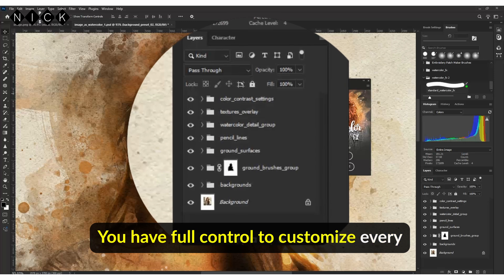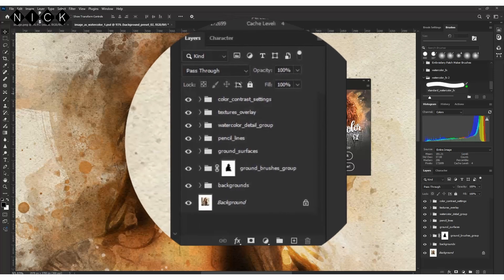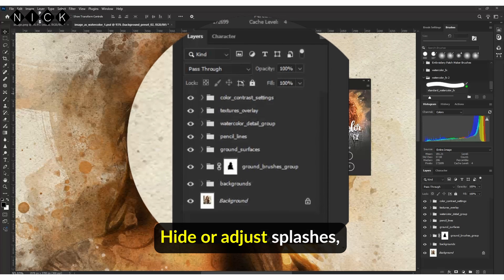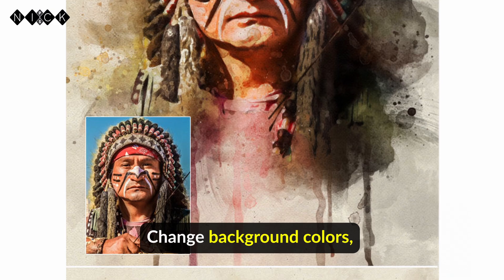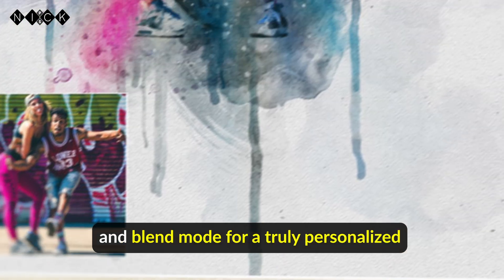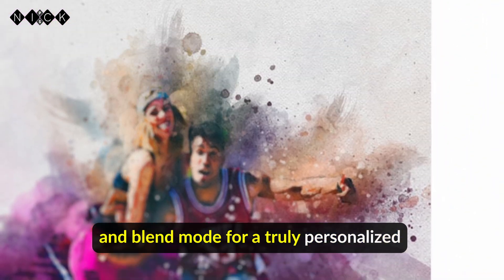You have full control to customize every detail. Tweak colors, contrast, and artistic presets. Hide or adjust splashes, strokes, and overlays. Change background colors. Modify each detail layer's opacity and blend mode for a truly personalized masterpiece.